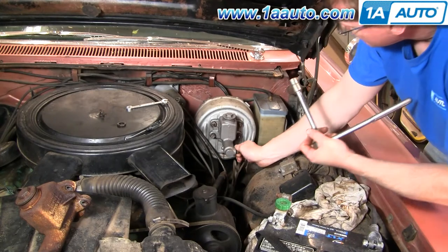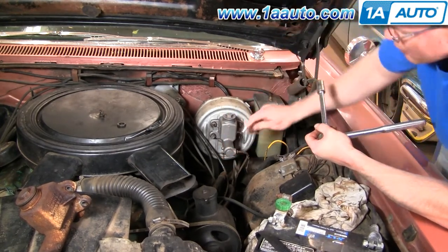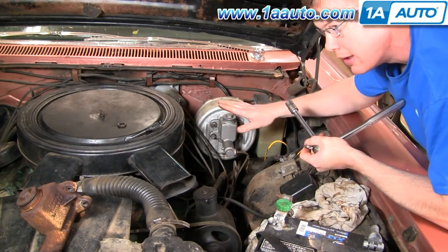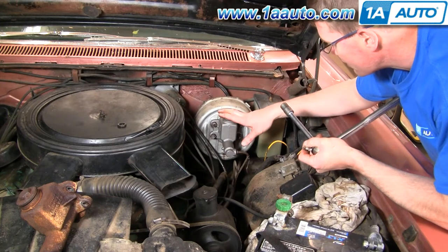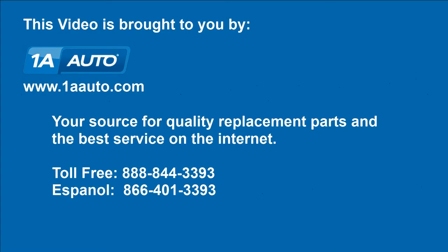I'm going to tighten up the line. Then we'll fill it with fluid and bleed the brakes, and we should have good brakes. We knew it was the master cylinder because on this car the brakes stopped working — we had already done all the wheel cylinders and brakes, and the master cylinder went about four or five months after that. We hope this helps you out. Brought to you by 1AAuto.com, your source for quality replacement parts and the best service on the internet. Feel free to call us toll free at 888-844-3393. We're the company that's here for you on the internet and in person.